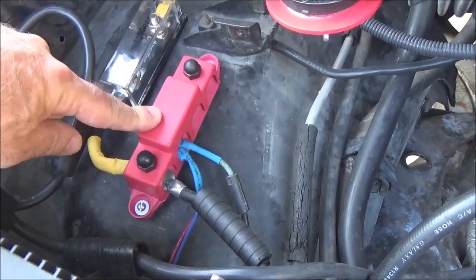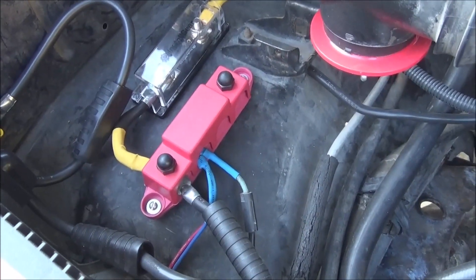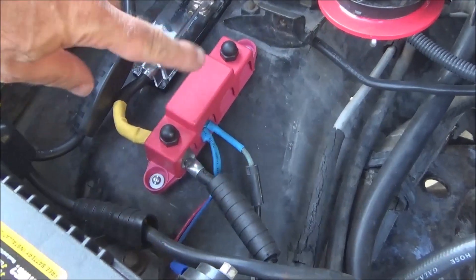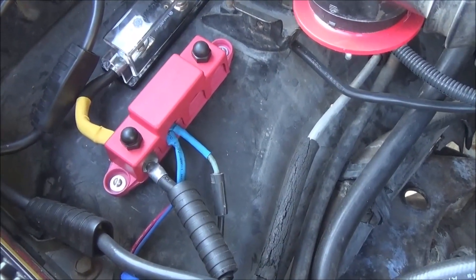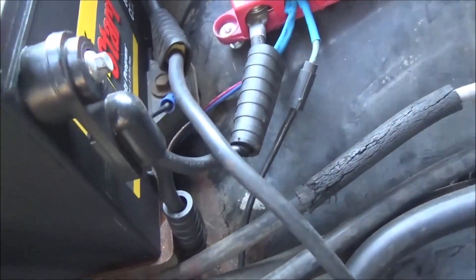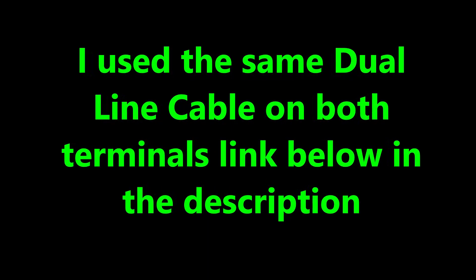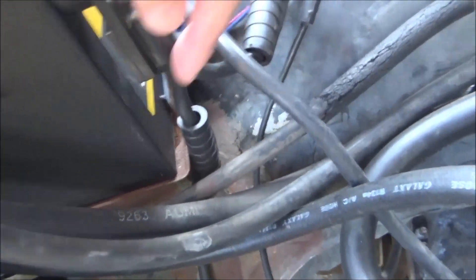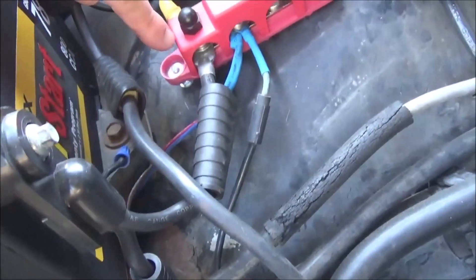I got this on Amazon — I'll put links in the description. This is a pretty good block; it's heavy-duty and it works real well. We've got our battery cable coming around here, and that is the cable going directly to the starter, of course. So we've got power going there.